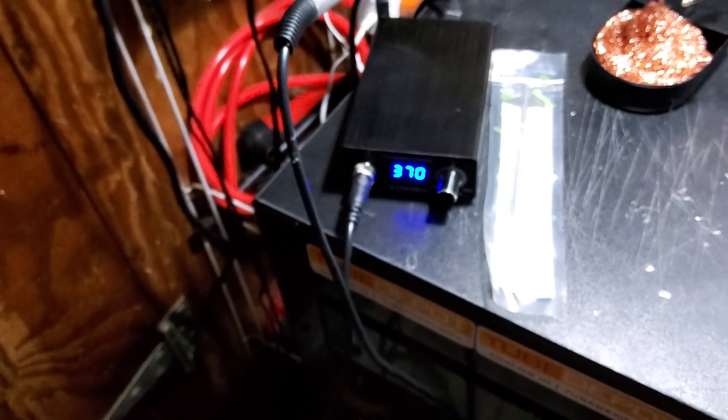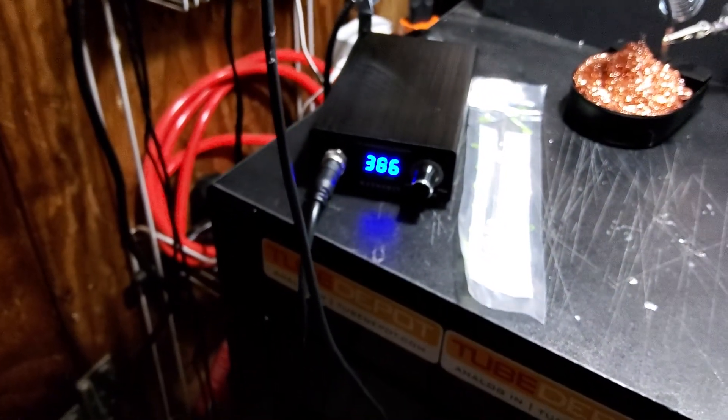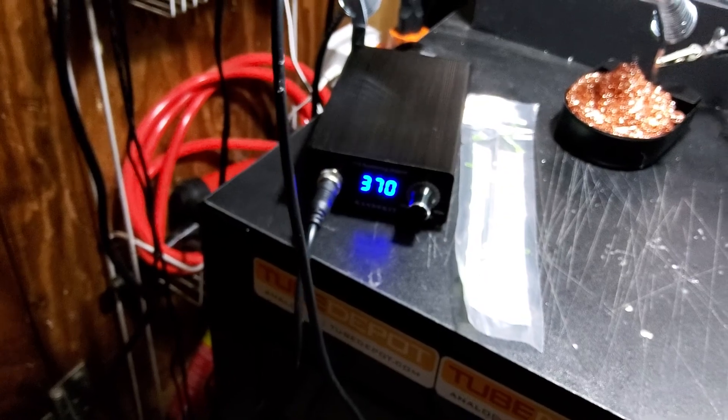If I set it down in the holder for a little bit, it'll actually start beeping and indicating that it's going into sleep mode.